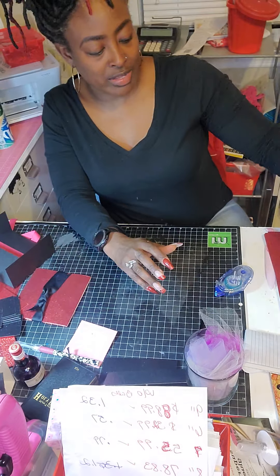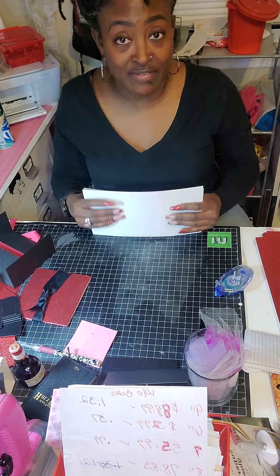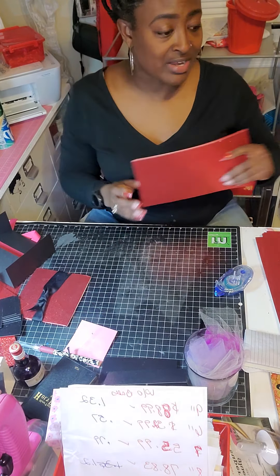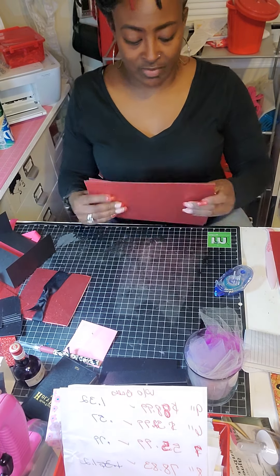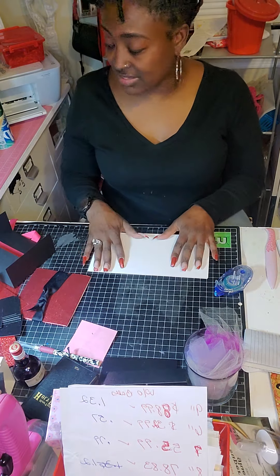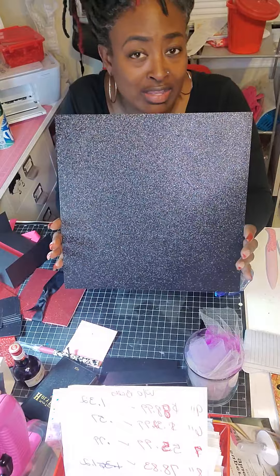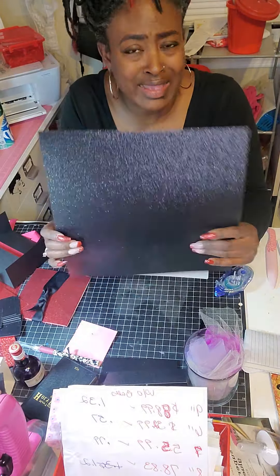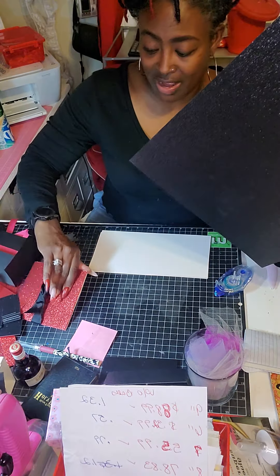I've already gotten started but I just wanted to come in and make a video because I promised I would start making videos again. My cuts are already done so I'm not going to show you that, but if you need me to, you can leave a comment down below. I did use this 12 by 12 Workcelections cardstock — it's 65 pound cardstock, a nice weight. It doesn't really crack when you fold it, so that should be good.